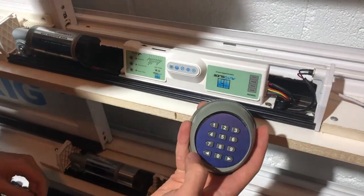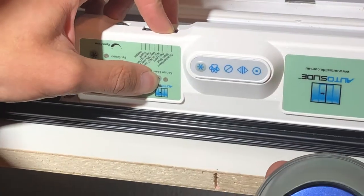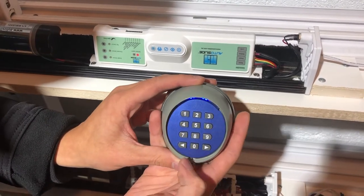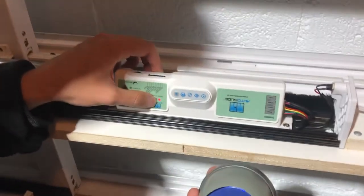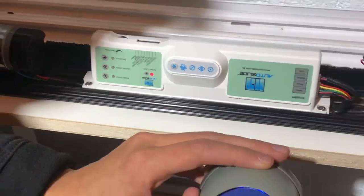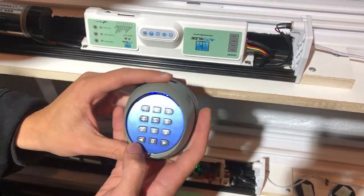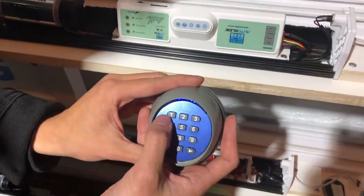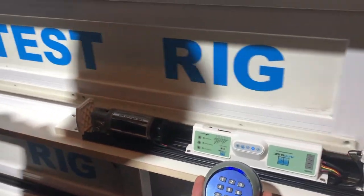To program channel 1 to your unit, you're going to press sensor learn and then the passcode for channel 1, which is 1-1 right now because we haven't changed it yet. Then press sensor learn again, enter 1-1 again, and enter it in using the left arrow key. Now channel 1 is paired to this unit, so if I enter in the passcode 1-1, it will trigger the unit to open.